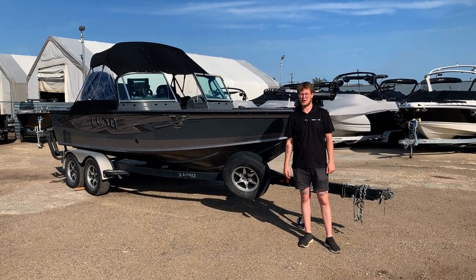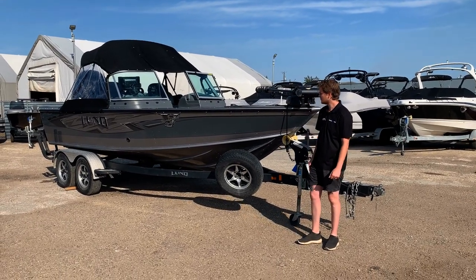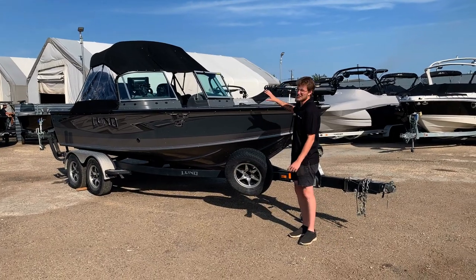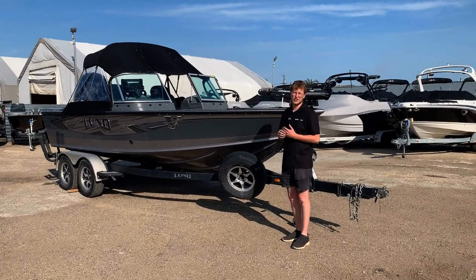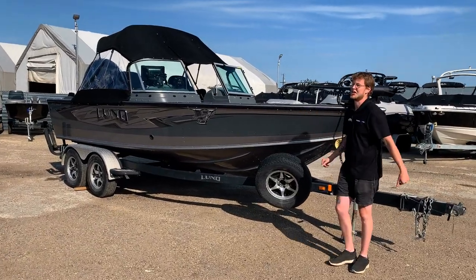Hi guys, it's Ian here from Recreational Power Sports. I just wanted to walk you through a fresh trade-in that we just got in. This is a really nice big fishing boat — a 2016 Lund 1975 Pro-V. Best of the best you can get pretty much here.